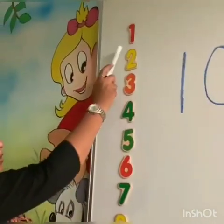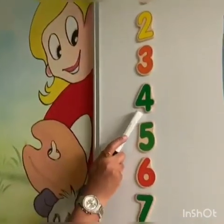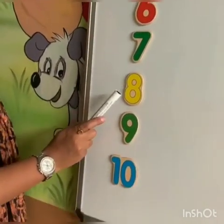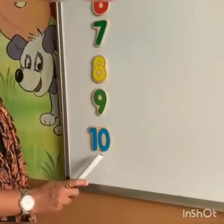So, let's count first. 1, 2, 3, 4, 5, 6, 7, 8, 9, 10.